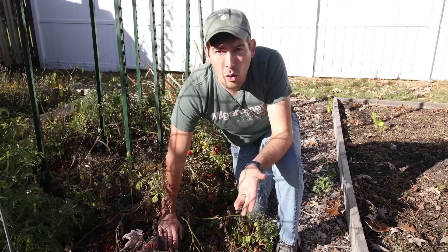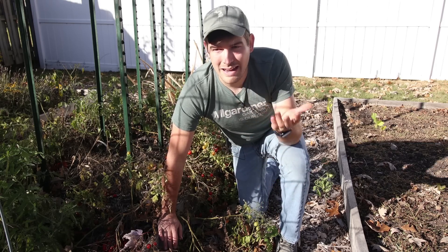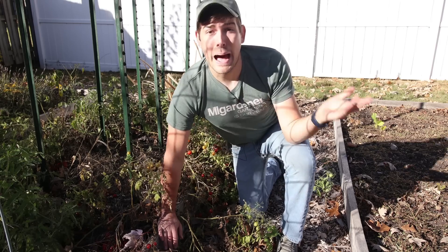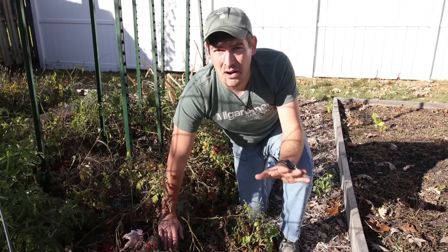You can use the dried corn seeds for seed next year, or you can grind them down and make things like grits, cornmeal, masa for making tortillas, or even popcorn. The uses are endless, but you can hang dry them very, very simply.